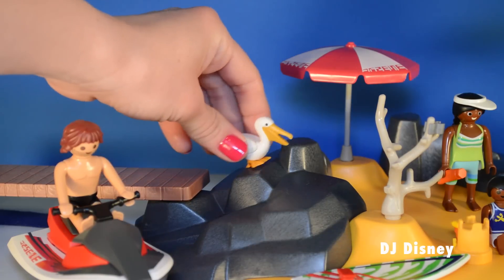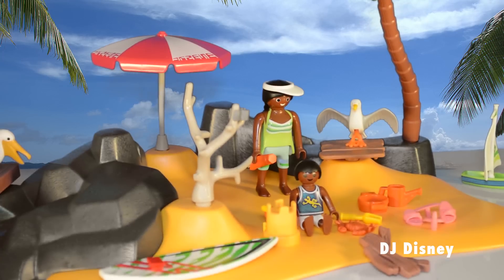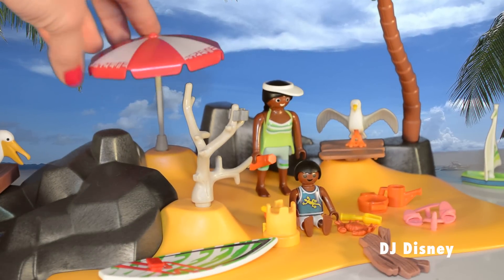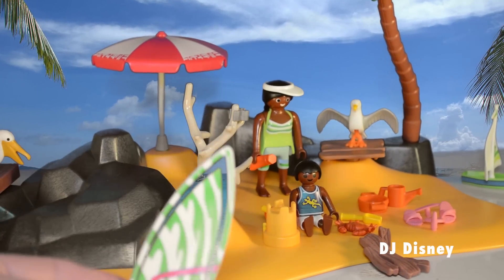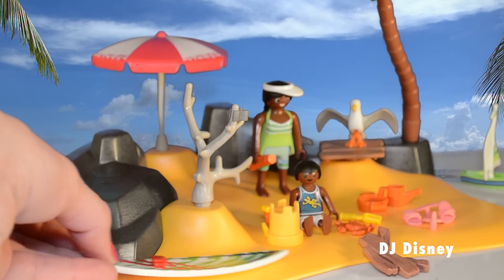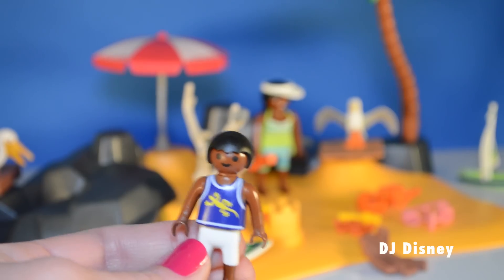There are two birds included in this collection. This is the pelican. The umbrella comes in handy when there's too much sun and the family needs shade. There's a super fun surfboard included. The kid has a smart outfit. He's dressed for the beach.